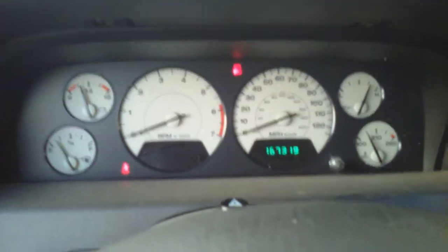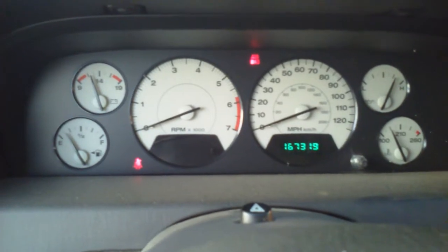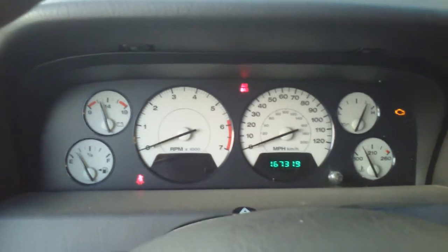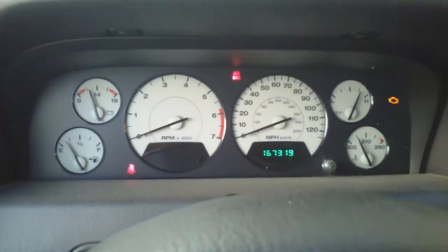Like I said, I had them program it — 167,319. I had them program in the mileage and everything, exactly the same as the one you just saw in the video before when I had the old PCM in.